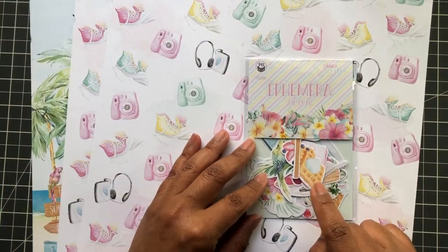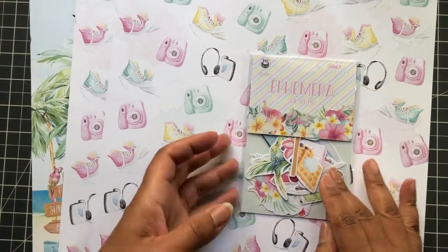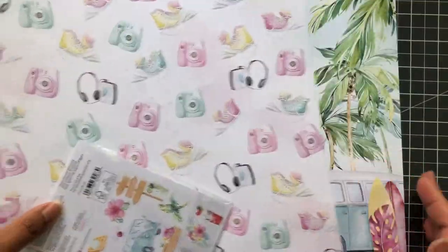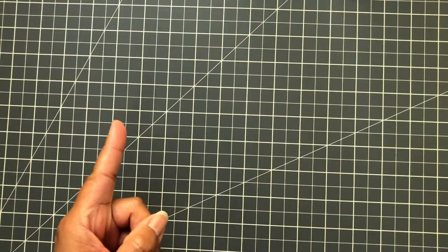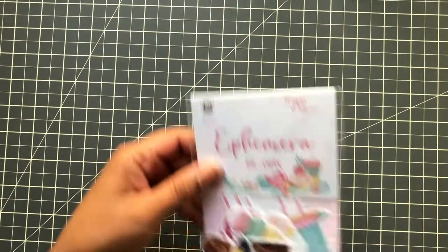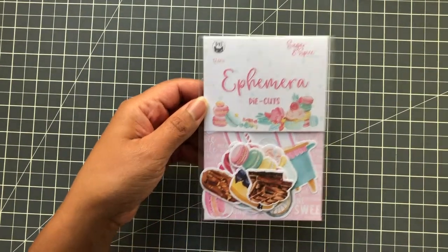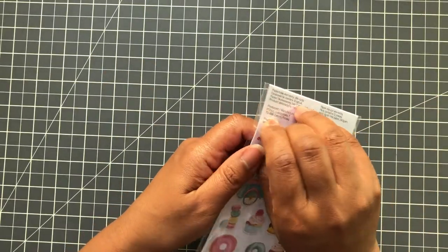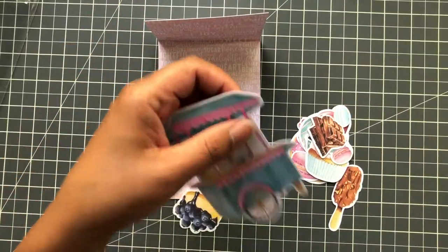On the last scrapbook.com haul I showed you guys the Summer Vibes ephemera, so this and that go together. Then I got the Sugar and Spice ephemera to add to what I had before. This is super cute — let's take a look.